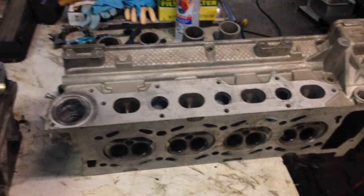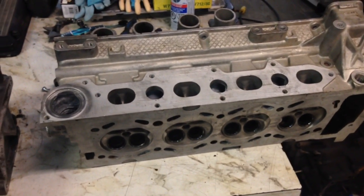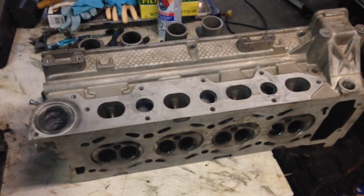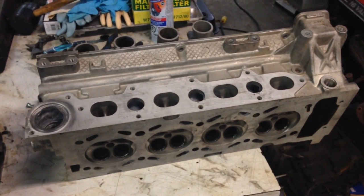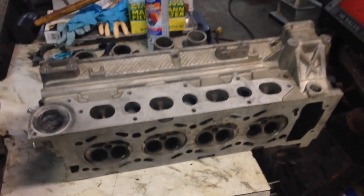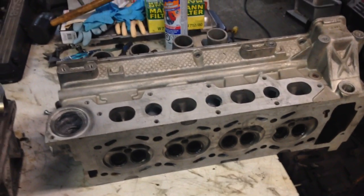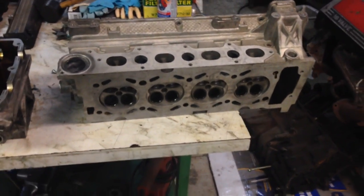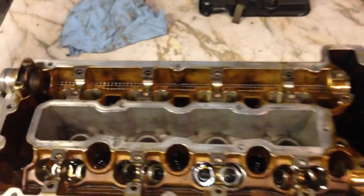The gains you get from using the later head with the larger ports are actually not really seen until 5,000 RPM and above. But there are other issues to be careful of as well. Overall, this head is better — you are better off with that head, but the gains aren't realized until later in the RPM range. So if anybody has any questions about some of the other information about these engines, give me a holler and I hopefully can answer it.